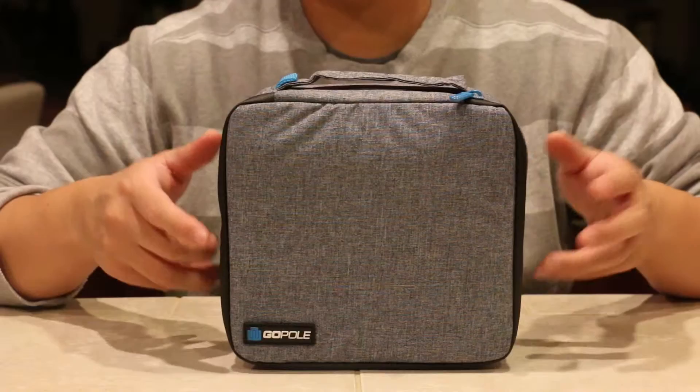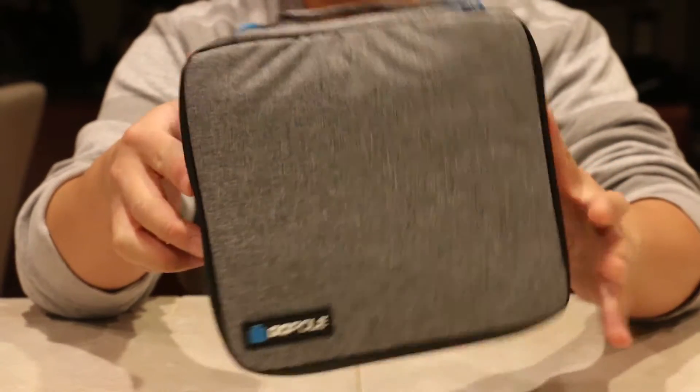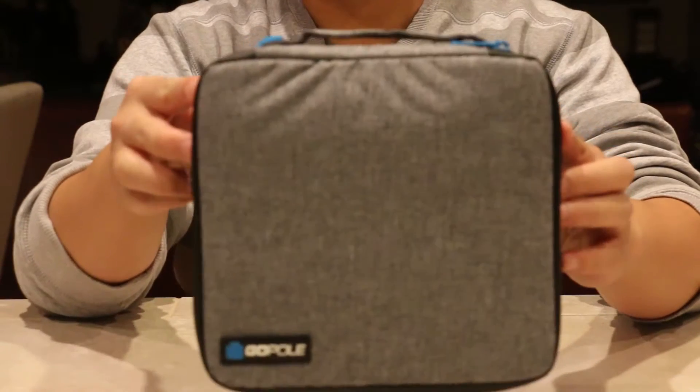I'm DatNinja and today we're taking a look at the GoPro Venture case. It's a soft water-resistant case, as you can see right here. It holds up to two GoPros and mounts and accessories as well. So let's take a look inside.